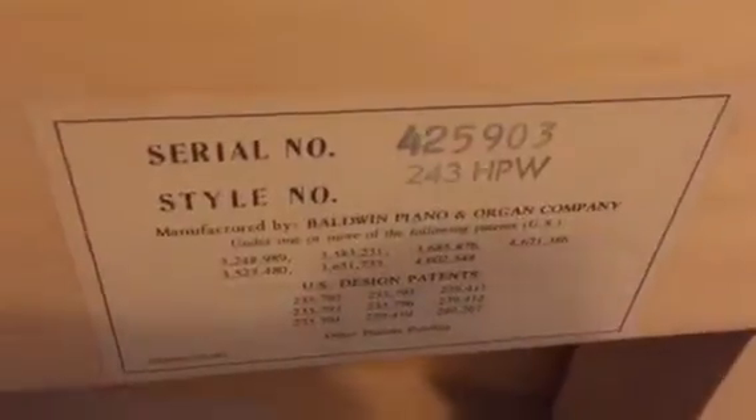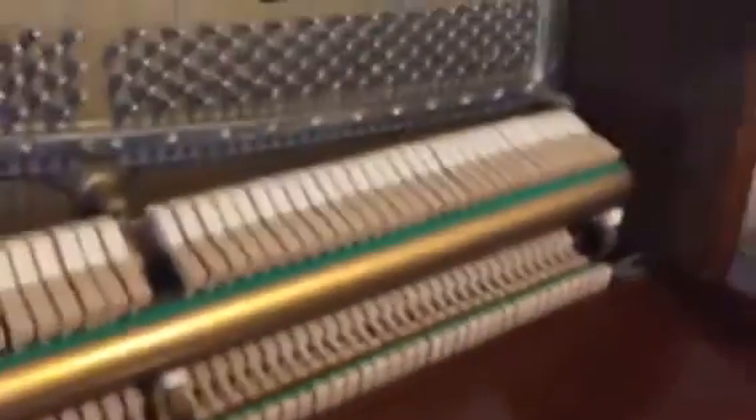Let me give you the serial number — it is 425903. The style is 243HPW, which is important information to have. I don't know the date; I generally don't — I'd much rather assess condition, and the date and condition are not always congruent. I assess condition generally by hammer wear — how deep the string grooves are in the hammers.